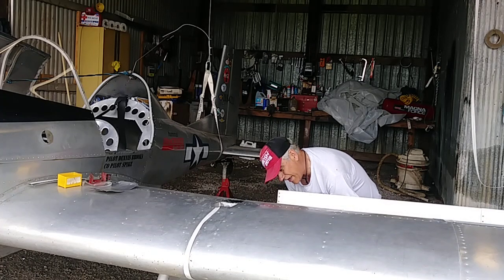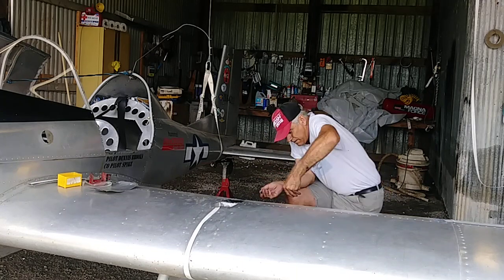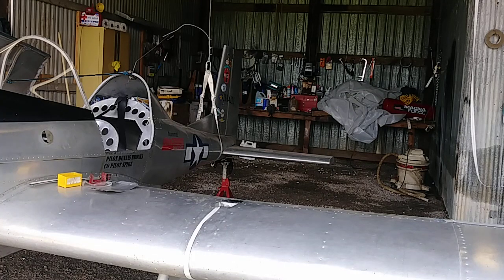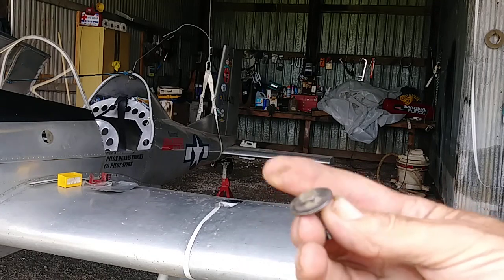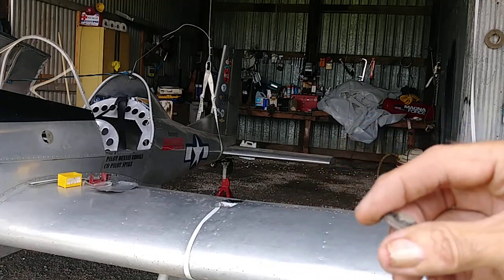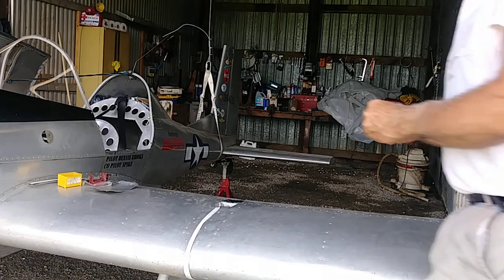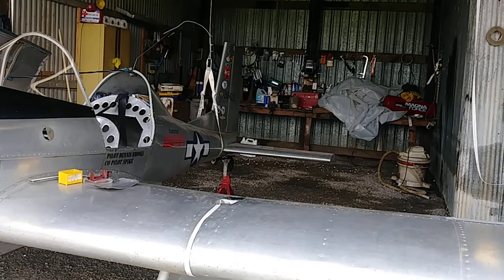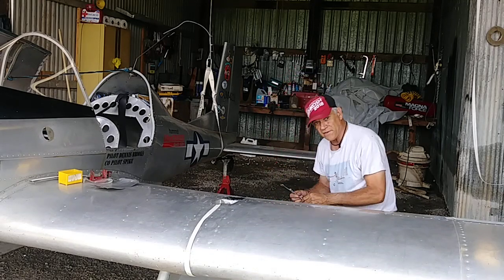I've done something to make putting the aileron bolt in a bunch easier. I put CA glue on that washer to glue it to that bolt — that's for the aileron — so that you have that big washer to turn to get it in there. Makes it a lot easier, just another tip.